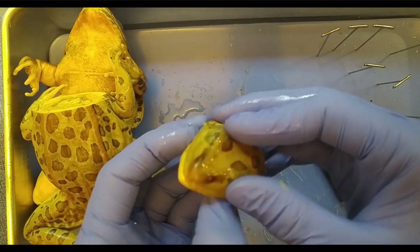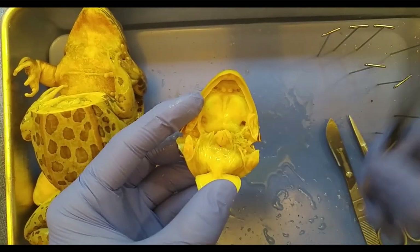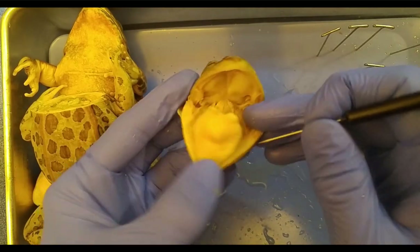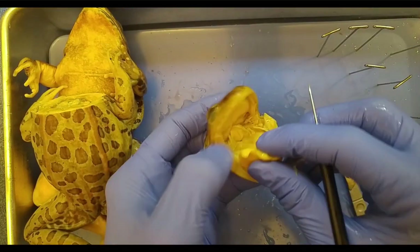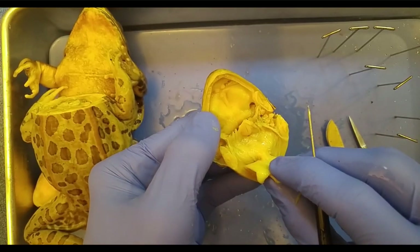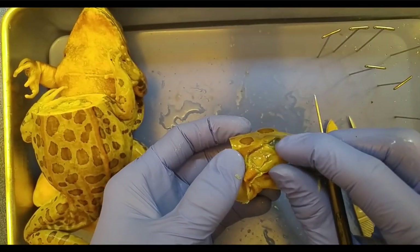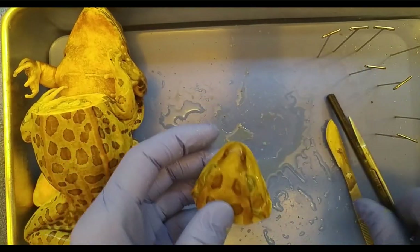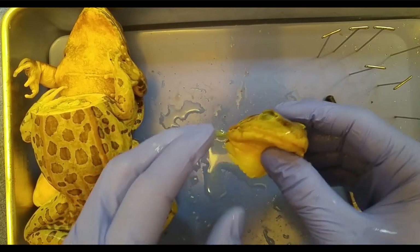So to summarize what we found: mandibular teeth on the upper jaw, vomerine teeth, a bifurcated tongue attached at the front, the glottis opening to the esophagus, eustachian tubes for balance, and don't forget the nictitating membrane on the eye. That's the frog's head.